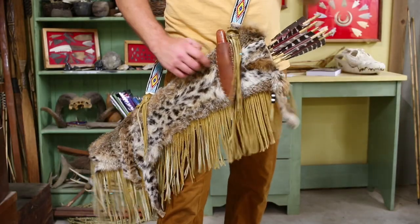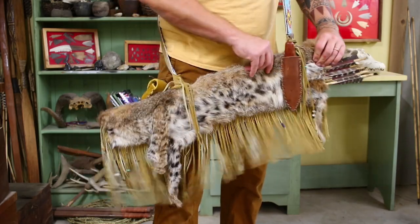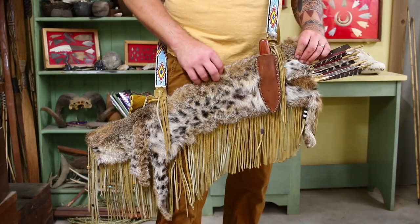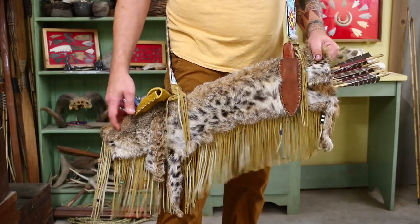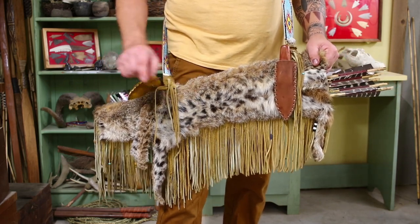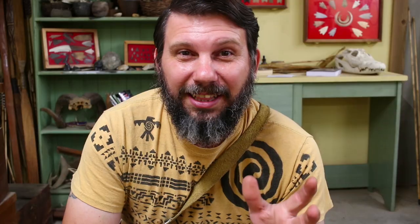Alright, let's bring you in close and we'll explain what I've got going on here. A couple of frequently asked questions are as follows. Number one — and this is probably the biggest question that I get overall — is: how do you keep your points from rattling together and getting dull in the bottom of your quiver? I literally get that question probably more than any other, and I'm going to give you the answer to it right now.